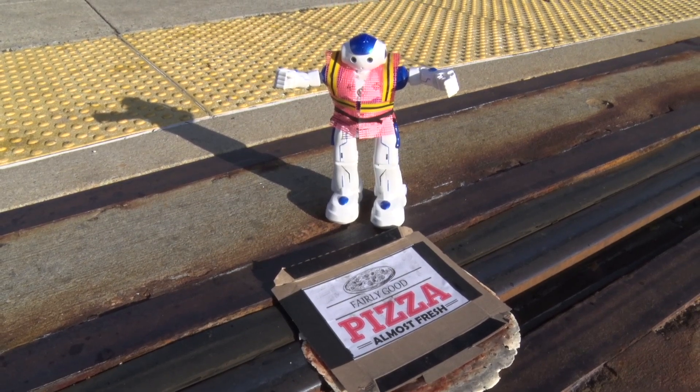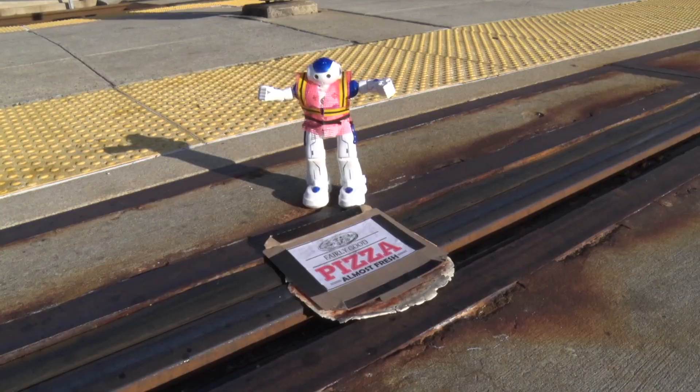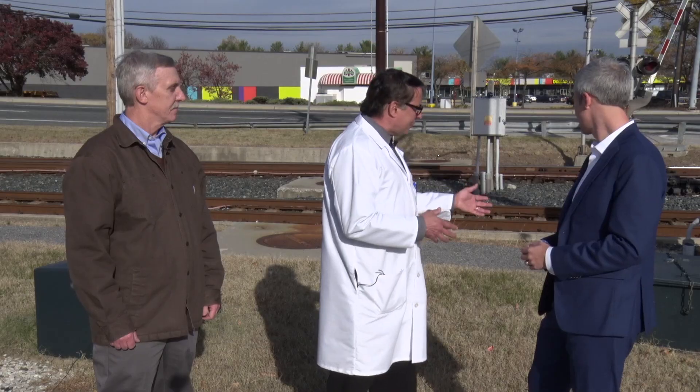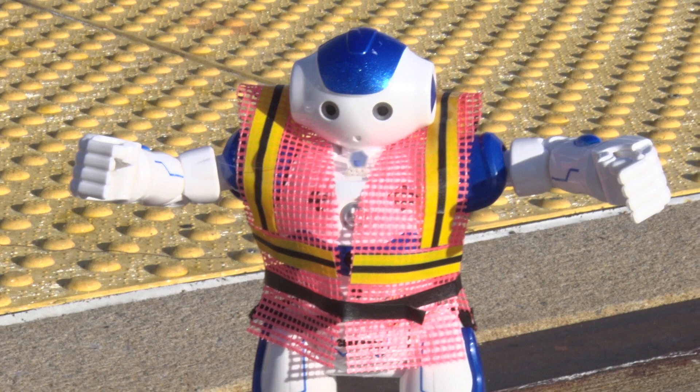Professor, we have a problem. Professor Verne, what happened to my pizza? Robot, I told you to put it over there by the railing, not the rails. You nowhere-ridden microprocessor. What do you want for sixty-two bucks? Sorry, Administrator.